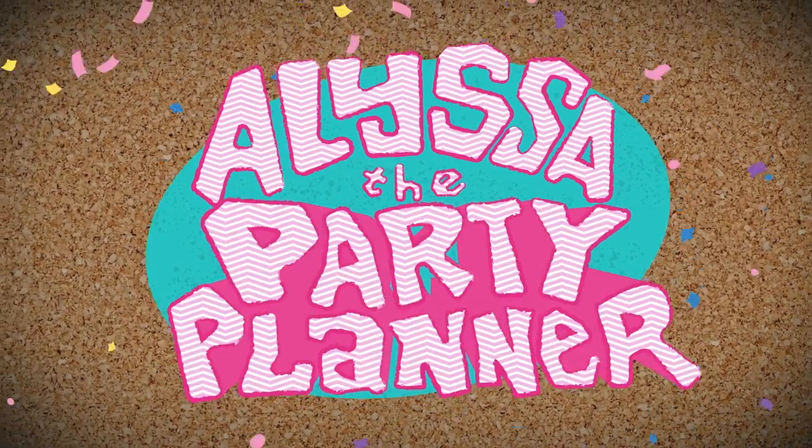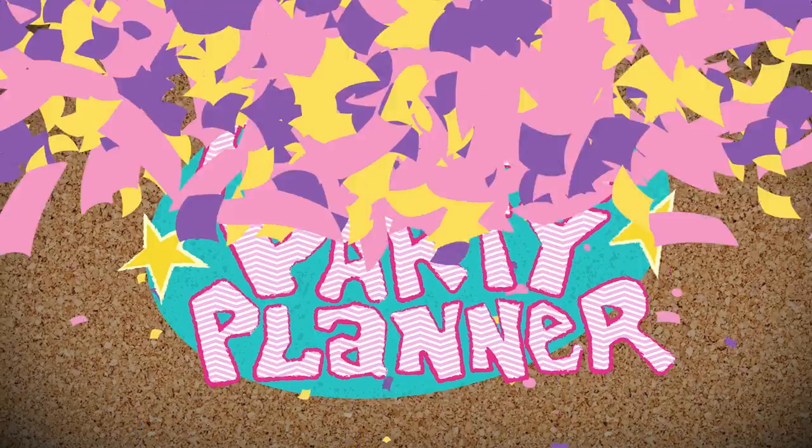Welcome to the only party design show just for kids. I'm Alyssa the Party Planner. Surf's up because today I'm designing a backyard beach party.